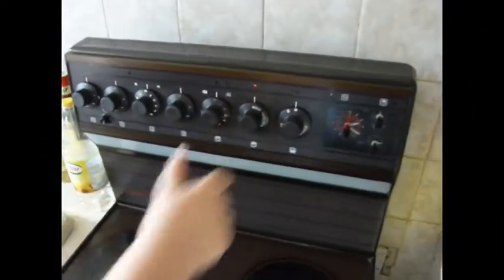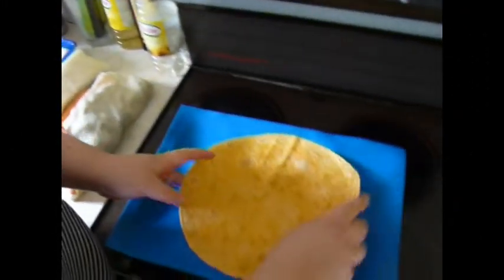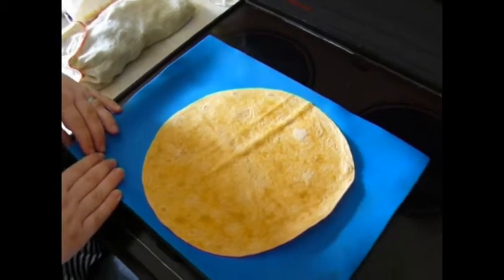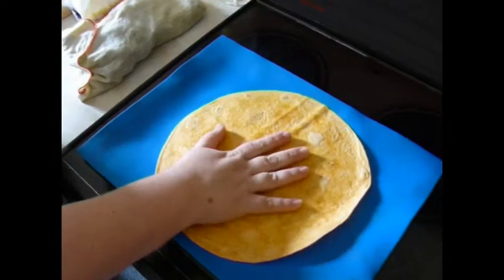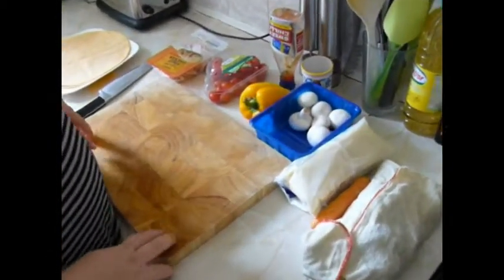I'm going to just preheat my oven to about 200 degrees. Once these are frosted I'm just going to put one on here. I have one of these lovely silicon mats, but tinfoil is equally useful. Just put one down and then just put stuff on it that you like.